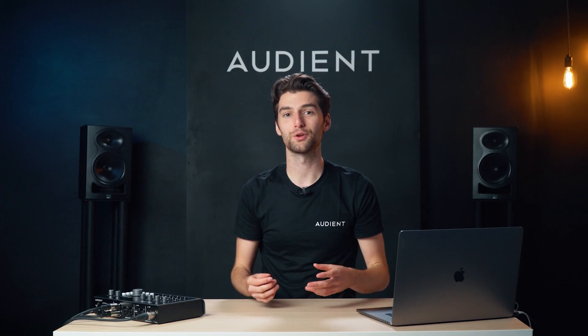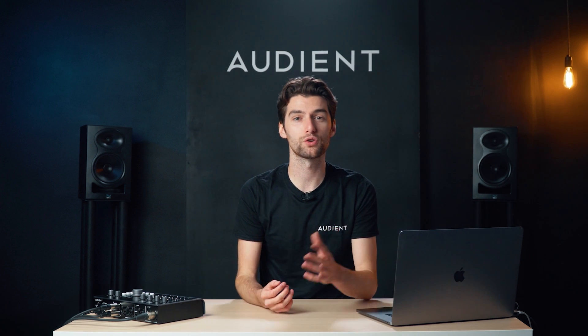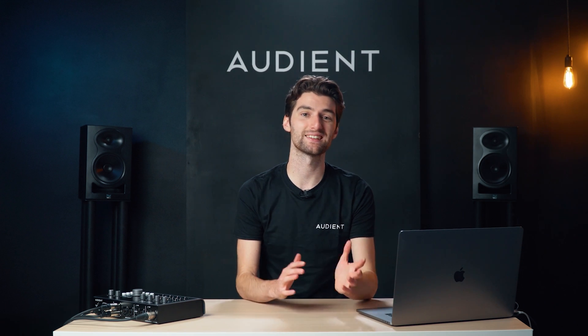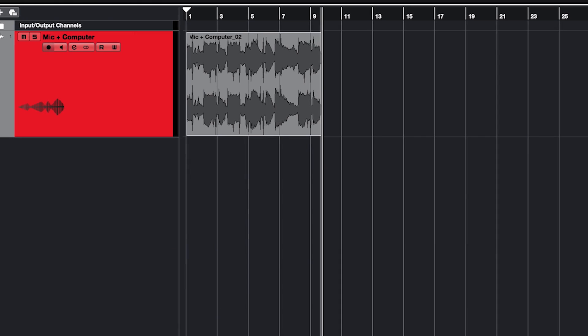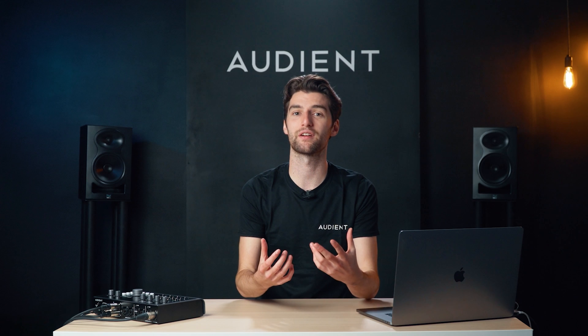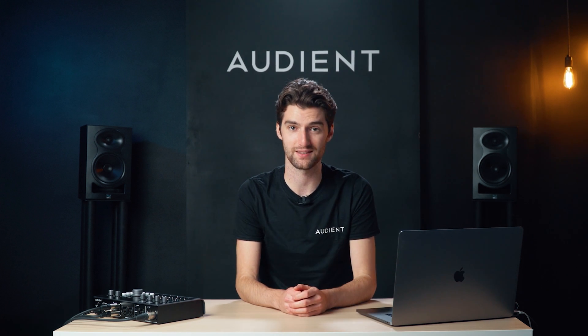Using audio loopback, you can record your computer's audio on separate channels to your microphones, enabling you to take more control over your audio when it comes to editing and mixing in your software. Or you can combine your computer audio with your mic audio into a single stereo channel to send to a stream or to software that can only accept one audio input at a time.